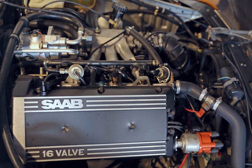Valmet Automotive in Uusikaupunki also planned a downsized 1.6-liter version of B201 to better suit Finnish vehicle tax laws. Downsizing was made by using a narrower cylinder bore. The prototype engine produced 92 PS at 5,400 rpm, fitted with Bosch K-Jetronic fuel injection. One such prototype engine is displayed in the Uusikaupunki Saab Museum.